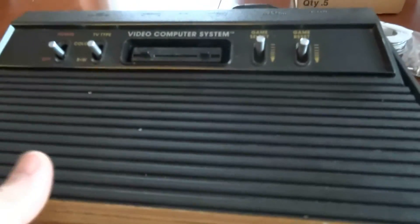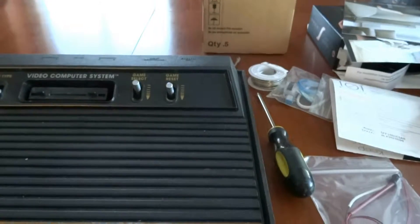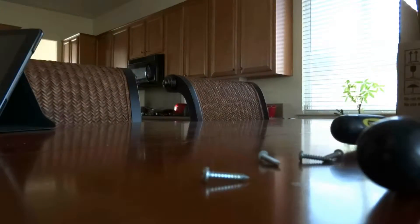I'm going to start by turning the console over. You can see the service information here, but all I have to do is take these four screws out — one, two, three, four. I've loosened and removed the screws, and now I'm going to remove the cover. It's a little bit difficult to do with one hand — there we go.